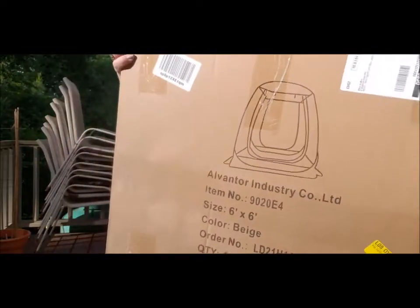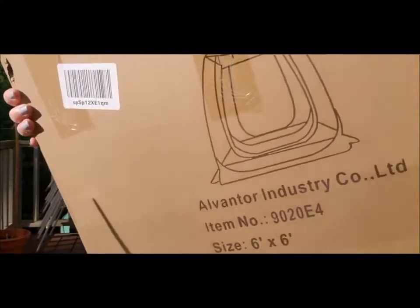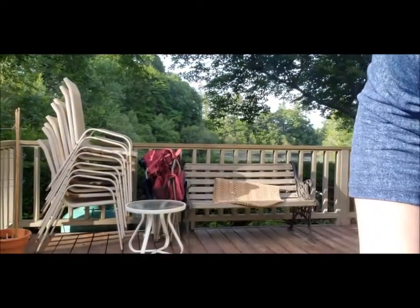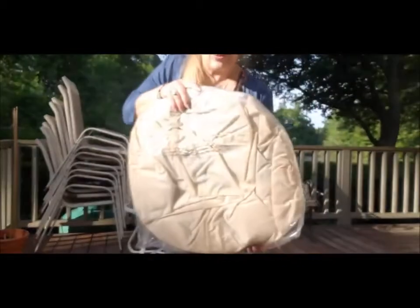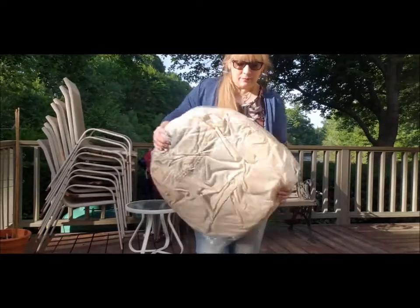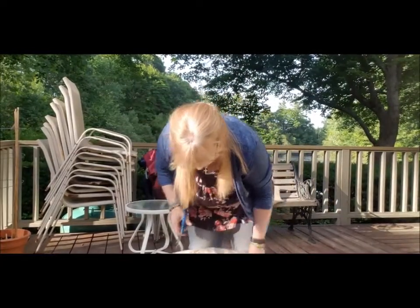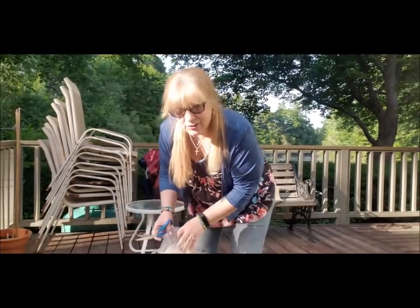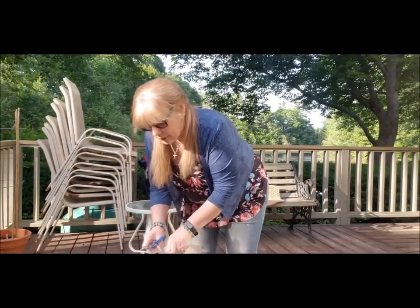My 6x6 little deck screen house — this is the box it came in, Alvinator. I've seen some videos on this so I figured I would do one of my own. This is how it looks right out of the box, and I've heard to be careful because this thing is spring-loaded. When I get this out of the plastic and out of the bag and kind of pop it — because that's all it does is pop up the screen house — I just want to be careful.